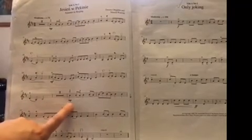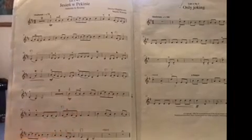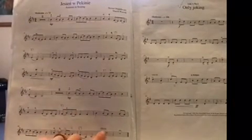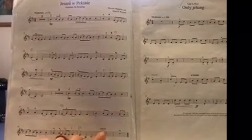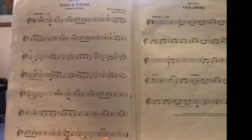Mezzo forte means moderately loud. That's another two bars of rest. Mezzo piano means moderately soft. Ritardando means gradually getting slower, but because the violinist has rests, it's actually up to the pianist to do that.